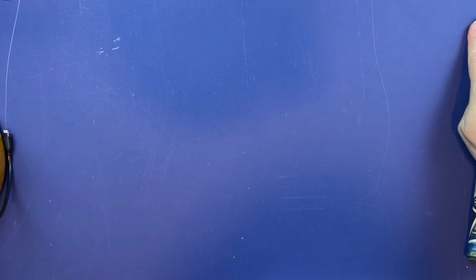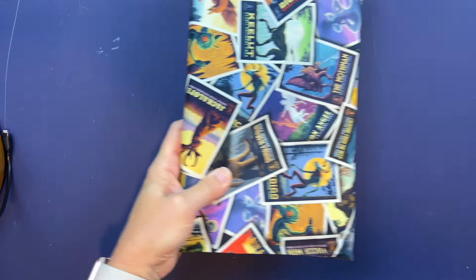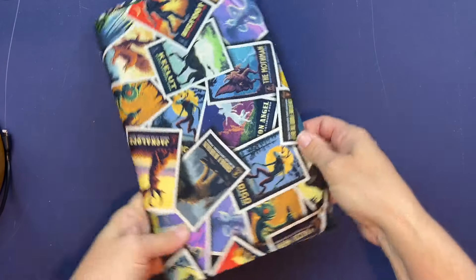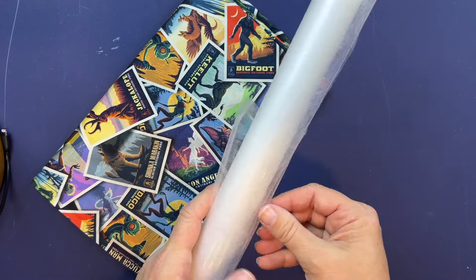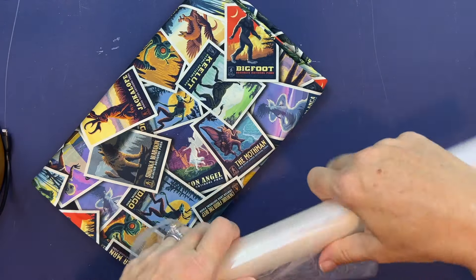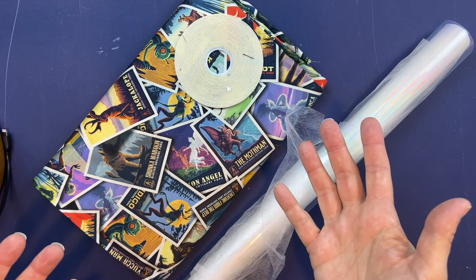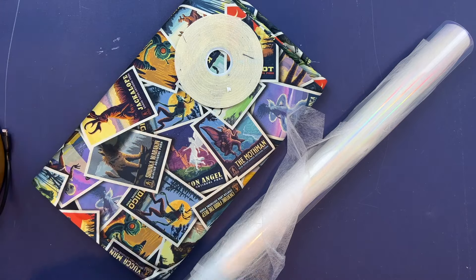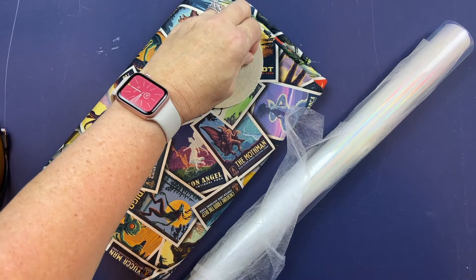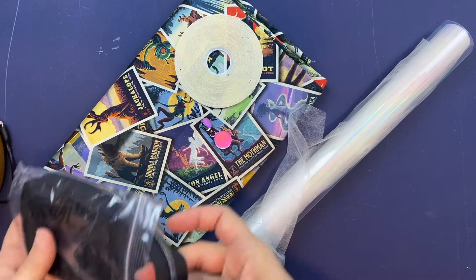Let's go over the pieces we're going to need to make this Ida bag version of the As You Wish front panel. We're going to need our fabric — I'm using Riley Blake National Park cryptid Bigfoot fabric. You're going to need some clear vinyl; I'm using iridescent clear that I got from My Little Shindig. You're going to want some double-sided tape — I recommend that over glue, which would be more mess than it's worth. And obviously a zipper pull and some zipper tape.